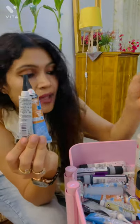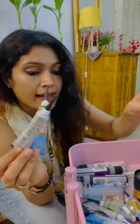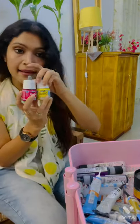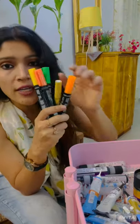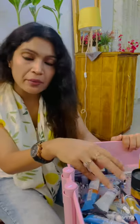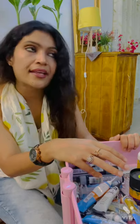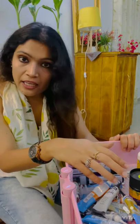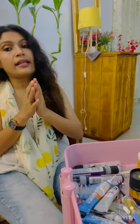So now you can see — this is gutta, this is liquid resist, this is tube resist, and these are the silk colors. These silk colors — you can also use them on normal synthetic fabric, not only on silk.